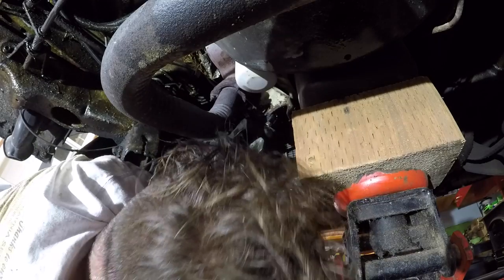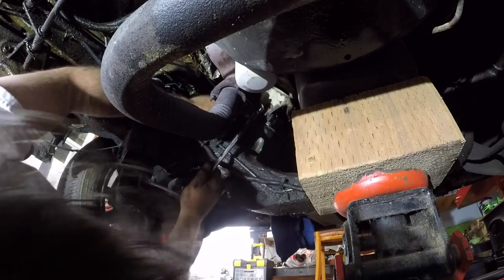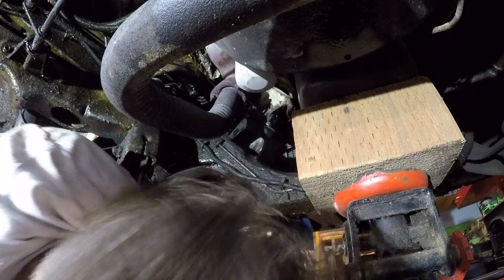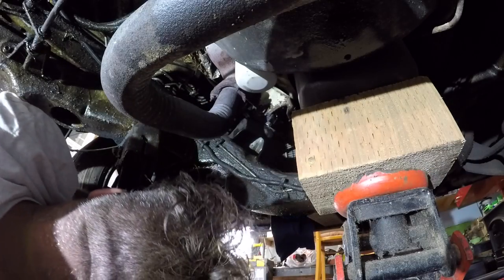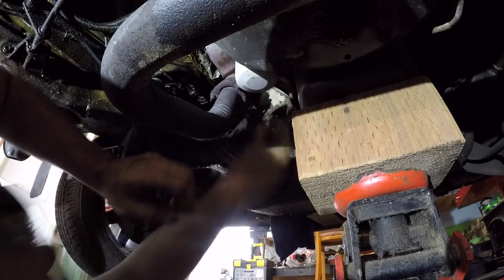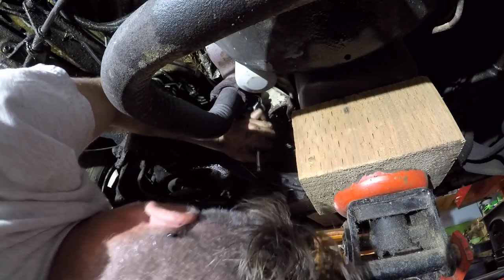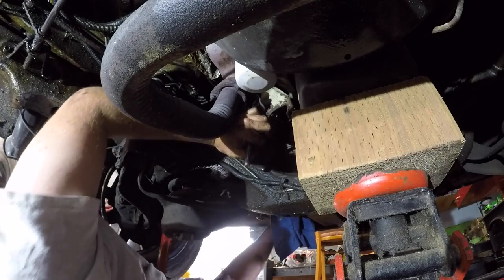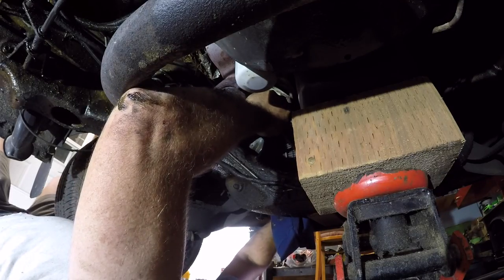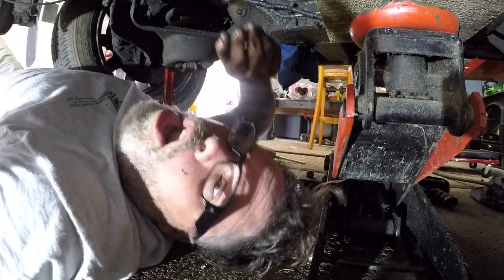Is that the right one? Nope. I guarantee I'm going to have to get up because this one wants to cock me right over. Now we'll do the reach around and give her a zing. Camera! There we go — one engine mount done. Decent.